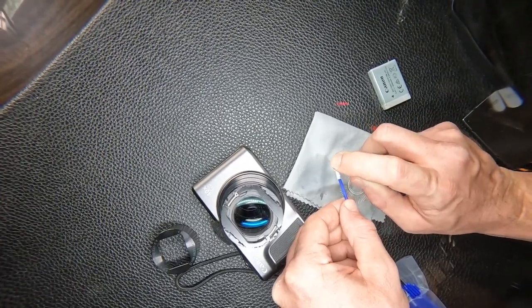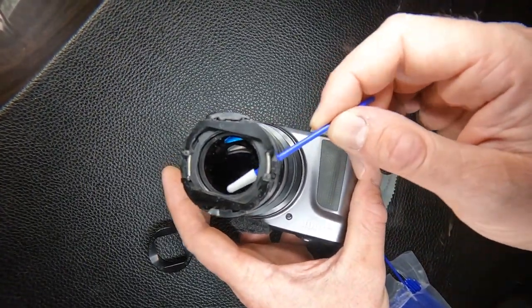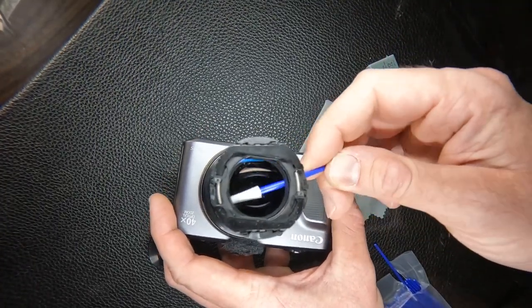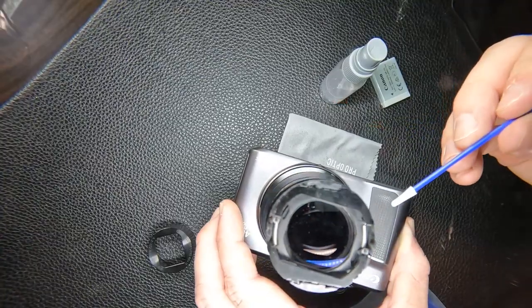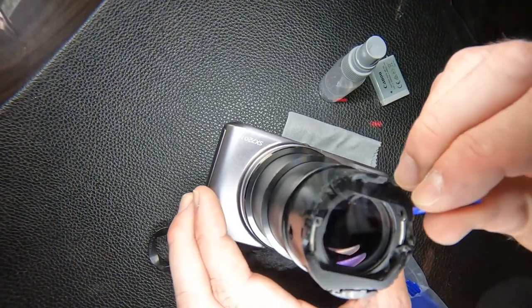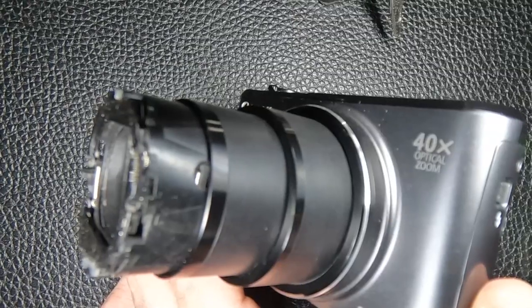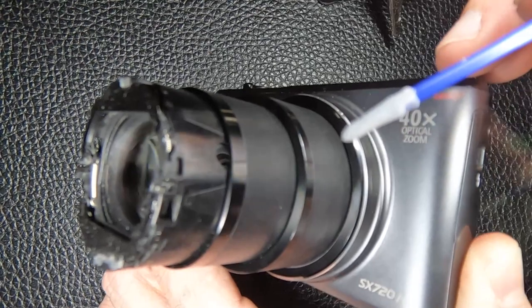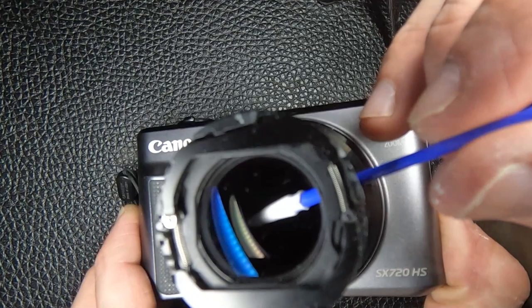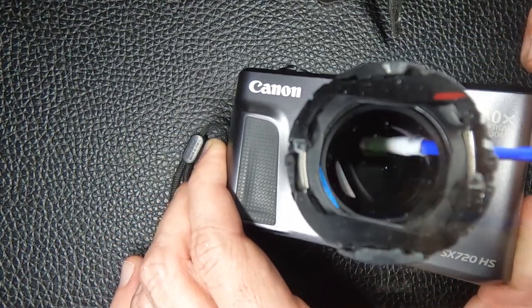This is what those holes are for — you get right underneath there. I've also got to get down onto the surface of that other lens that's in there. It's kind of hard to see. I did find I could lower the lens a little bit and you can actually see a little bit better where that inner lens is.